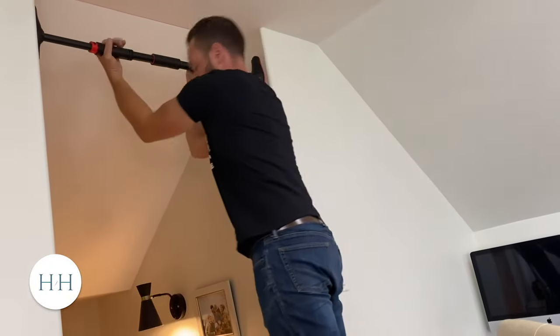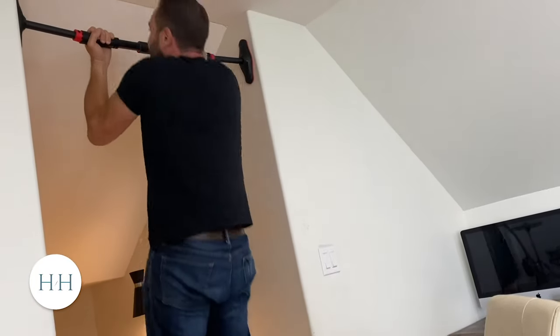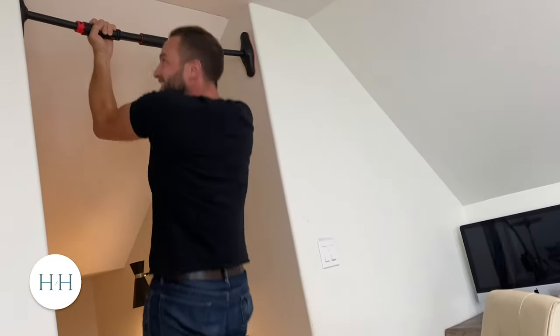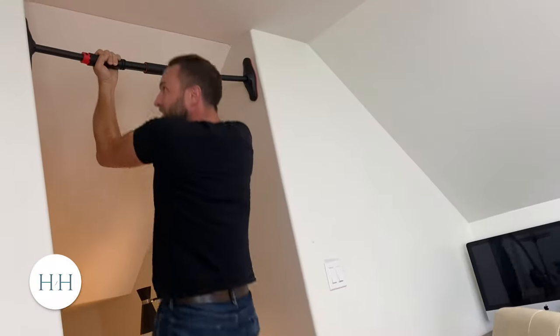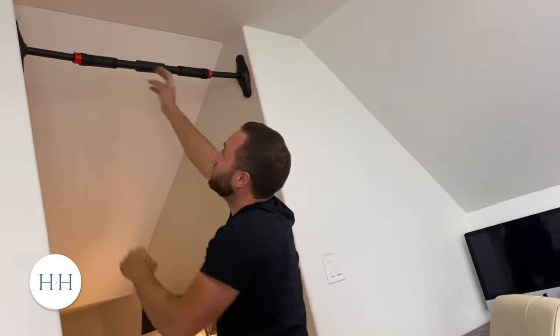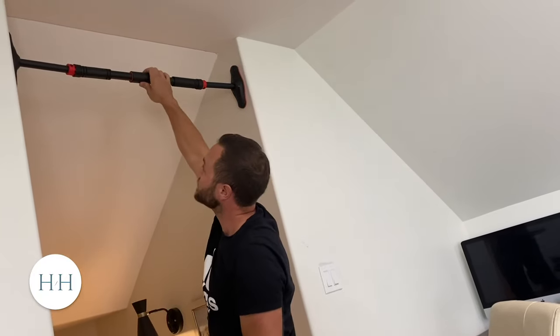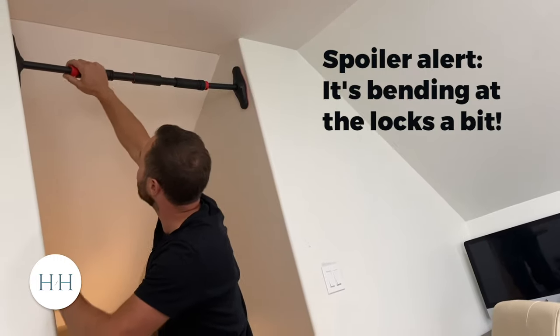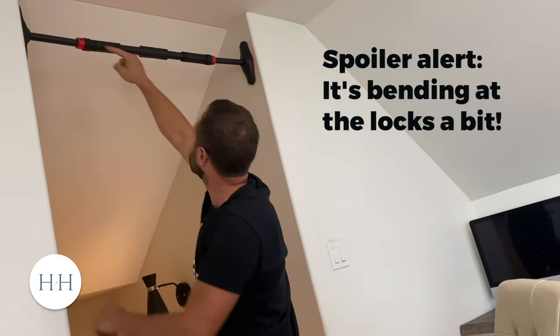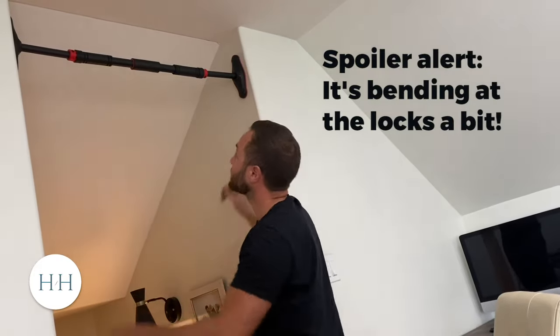I might lose my teeth on this one. I might need to lower it, but there's no movement. I got a bit of cracking on the wall because I'm pushing the walls out a bit, but that is solid. So yeah, so far I don't mind it. We do have a bit of flex here, so I'll have to keep an eye on that because I am at the maximum distance. Hopefully that helps.